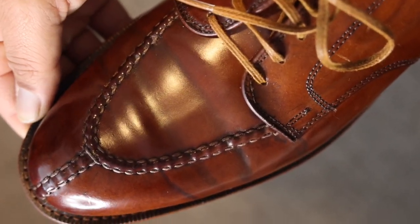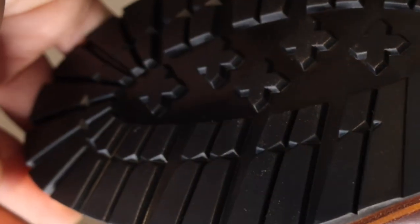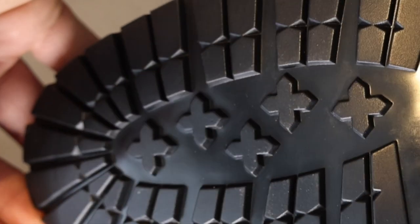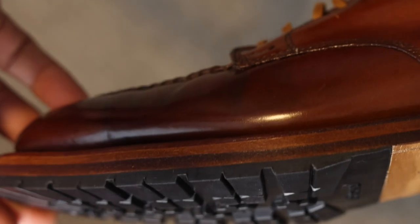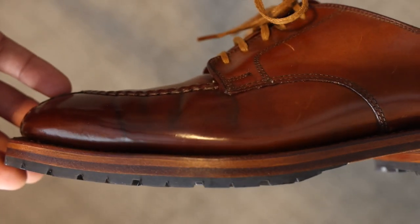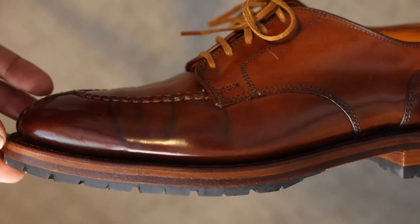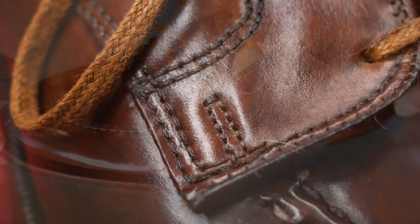I sent the shoe off to Wyatt and Dad for recrafting as described, applying a commando style sole and a natural edge welt with a reasonable color match to the Ravello shell. I used a commando sole on the heel as well, and what you see here is the outcome of this process.